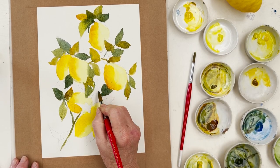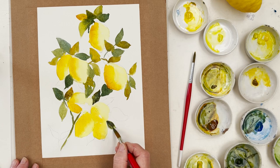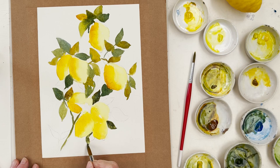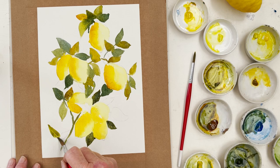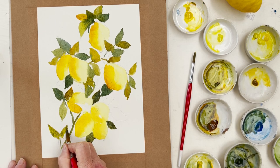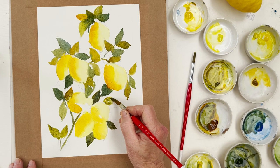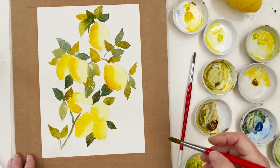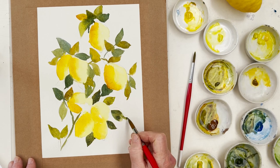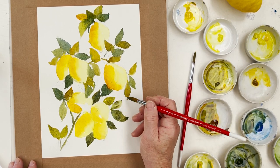I find that cobalt blue and quinacridone gold make some amazing mixture greens, and also transparent yellow as well. Once we've got the bulk of the leaves in, I'm trying to be a little bit careful because I don't want the greens to run into the yellow, because that would spoil it. That's the only thing you need to take into consideration - the main thing.